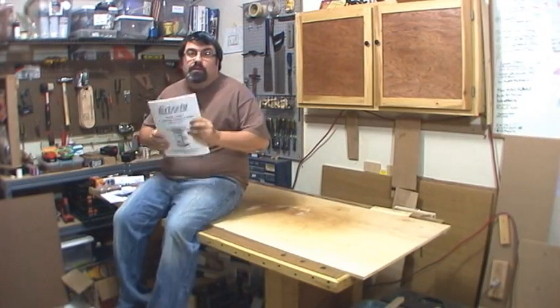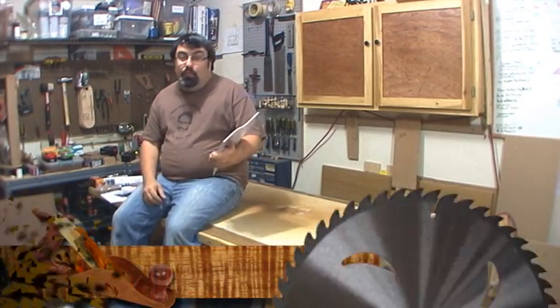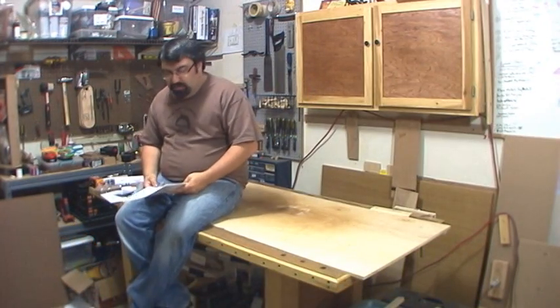Welcome back to my shop. Today we're going to go ahead and assemble this. I bought this a couple weeks ago and I'm just getting around to assembling it. It is my model G0654 6-inch jointer from Grizzly.